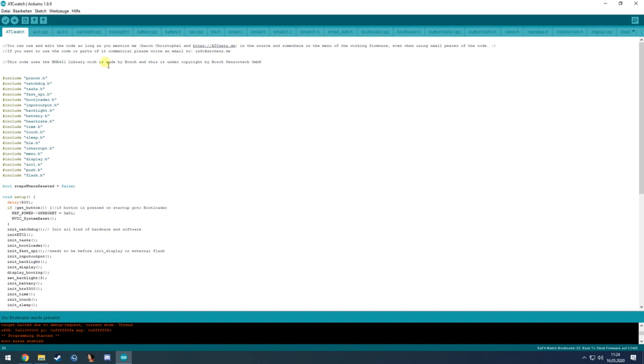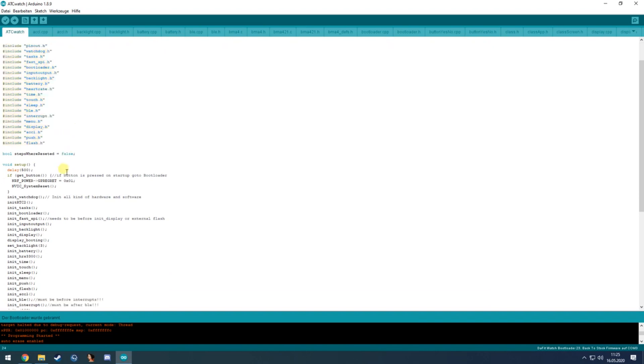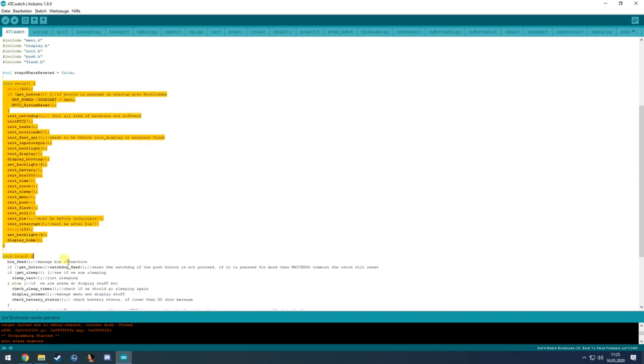Now we get to the hard — or maybe boring — part, where I'll go through a bit of the code. The main file includes all other files needed. We have the standard Arduino setup function which is called once on boot-up, where we first wait 500 milliseconds.